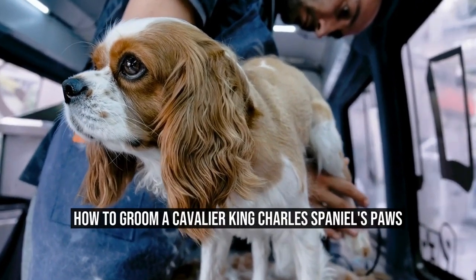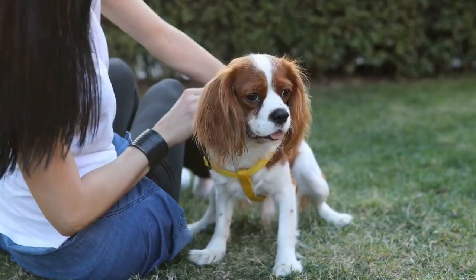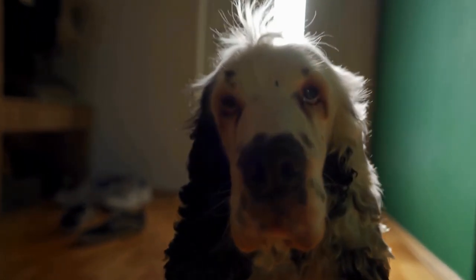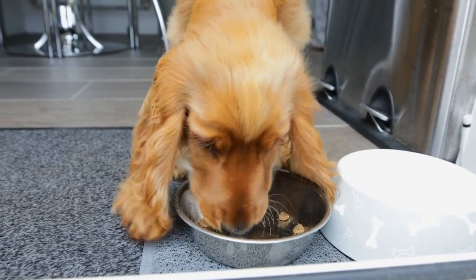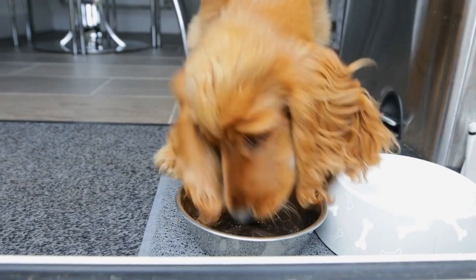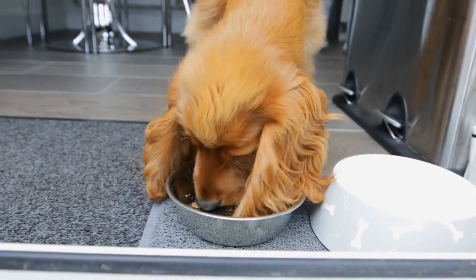How to Groom a Cavalier King Charles Spaniel's Paws. However, their paws often get overlooked when it comes to grooming. In this article, we will discuss the importance of grooming a Cavalier King Charles Spaniel's paws and provide some helpful tips on how to do it effectively.